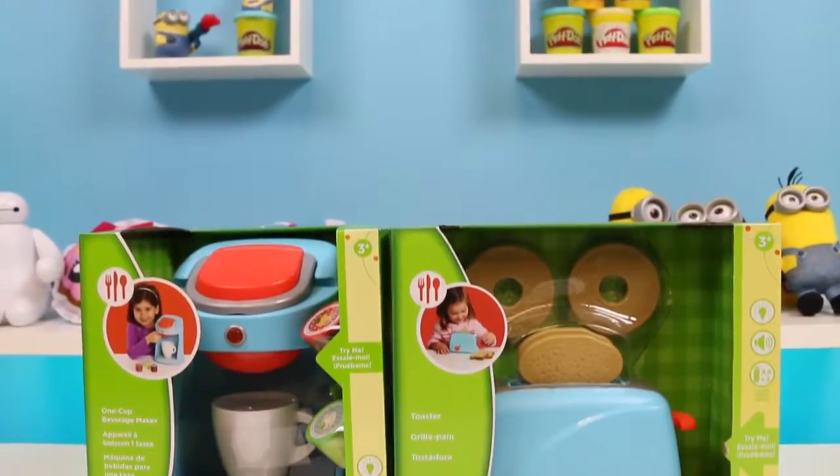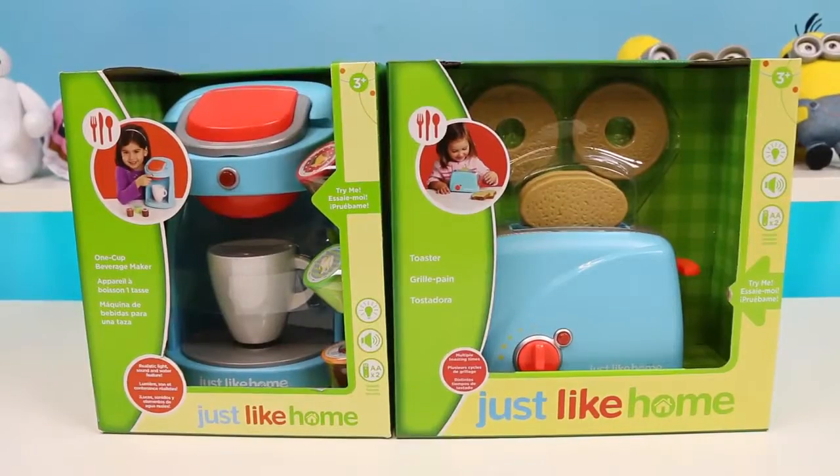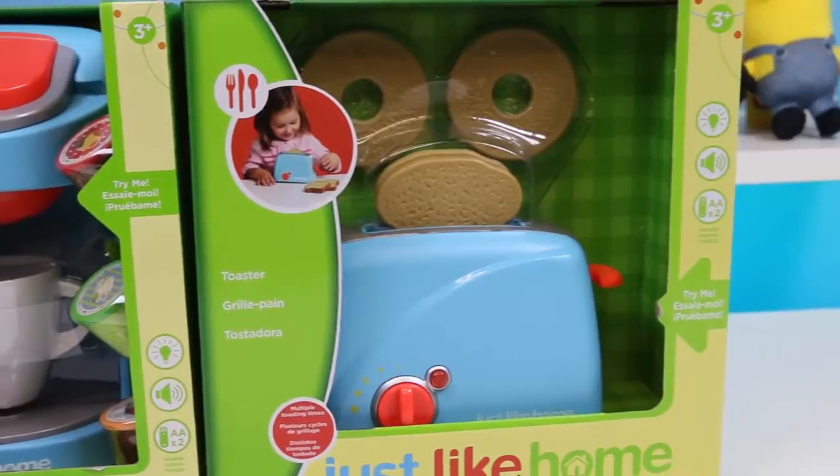Hey everyone! Welcome back to Awesomer Kids! Today I'm super excited to bring you two Just Like Home play sets! I'll be opening a one cup beverage maker and a toaster, and we're going to whip up some breakfast together!